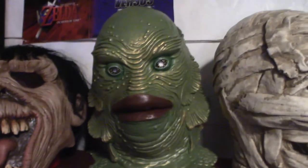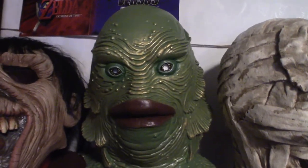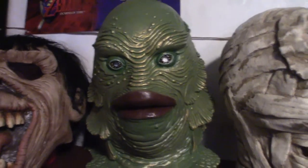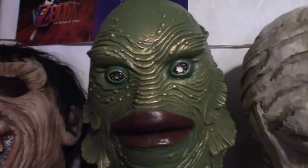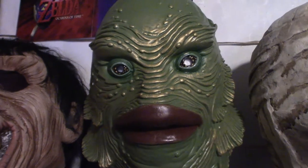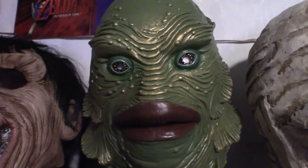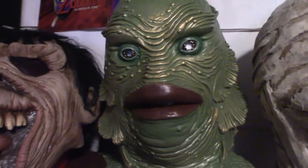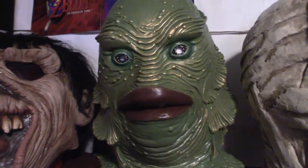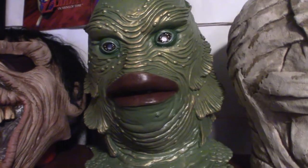This right here is the Creature from the Black Lagoon. Now this particular mask is very comfortable to wear even if you have a big head. But the eye sockets on it are extremely small and you can only see forward — the peripherals are terrible. If you try to move side to side it won't do any good because there's not enough eye space. So it's not a very good mask to wear, but I put it up here for aesthetic reasons for my displays.